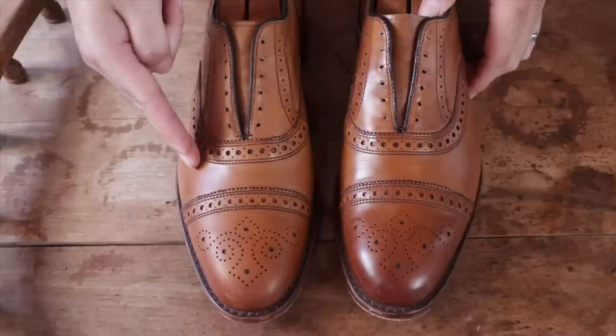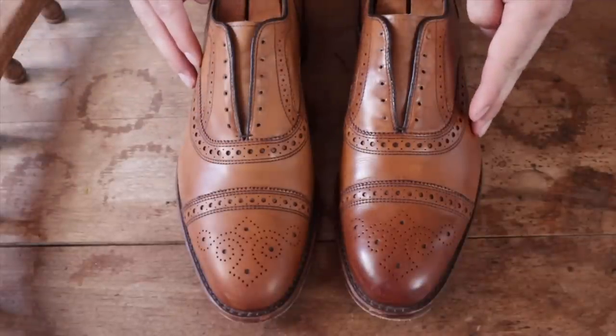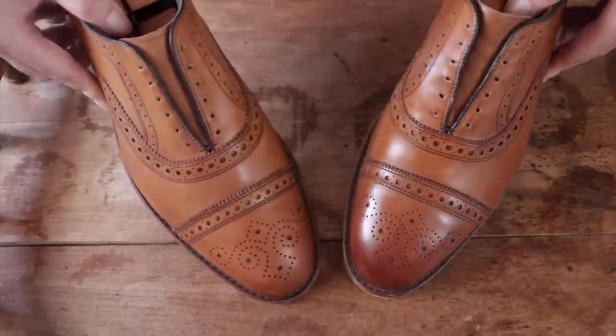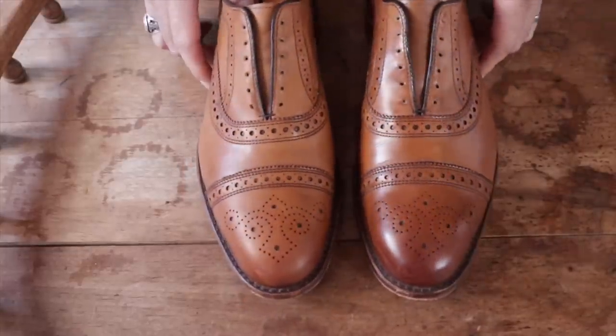Now here's where I hope you can see a little bit of a difference from the left and the right shoe. It's a lot more pronounced in person — I wish the camera could really pick it up. But one of the shoes, the one on your left, is a lot lighter and it looks cleaner.